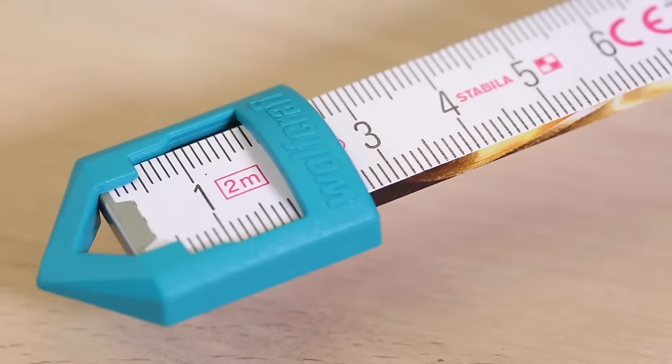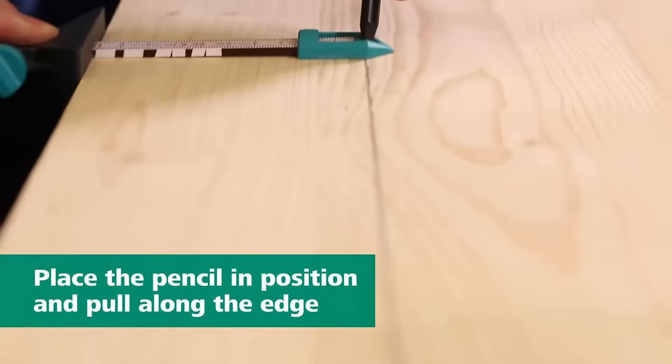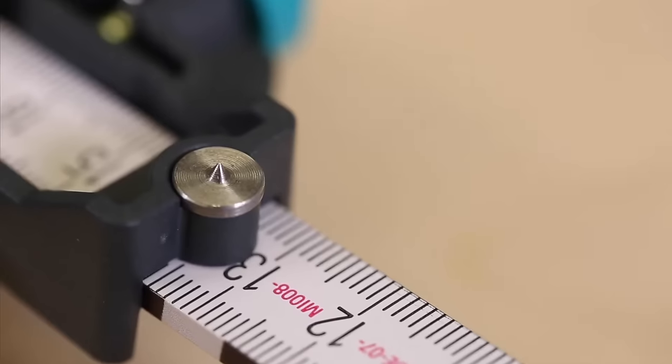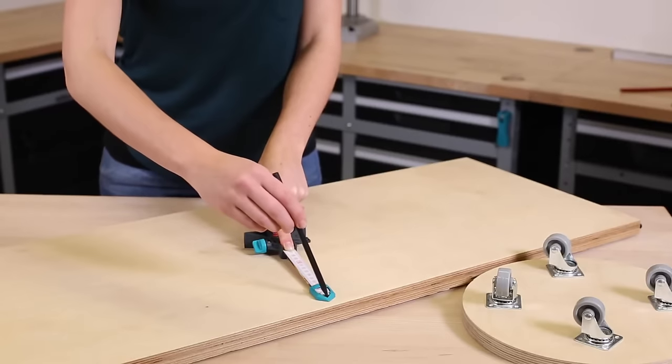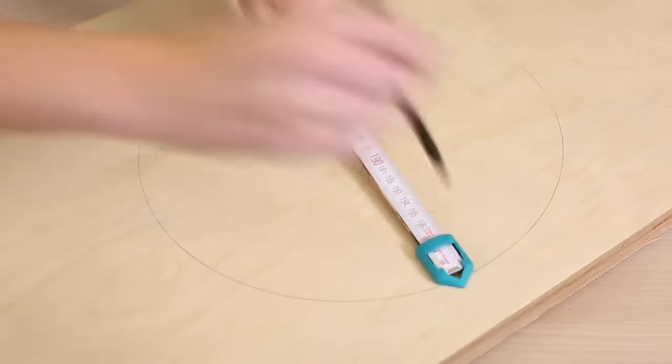It also features an integrated centering pin for precise circular shape marking. Made of high-quality plastic, this durable and sturdy marking gauge is compatible with all commercially available folding rules. Enjoy fast, precise, and versatile marking with the Wolfcraft marking gauge.